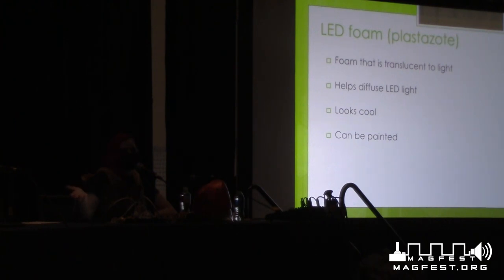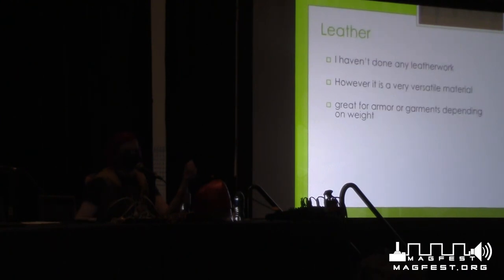You can get a see-through foam called Plastizote or LED foam — it's translucent to light and helps diffuse LEDs. I just haven't had a project that's used it yet, but you can paint and prime it like EVA foam. Just be aware: if you use a lot of primer and paint, it will negate any see-through quality. Leather — I haven't done it, so I can't tell you much about it, but it is a very versatile material and great for armor or garments depending on the weight of leather you use.